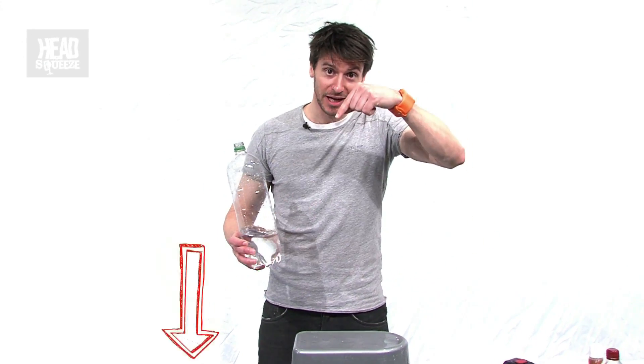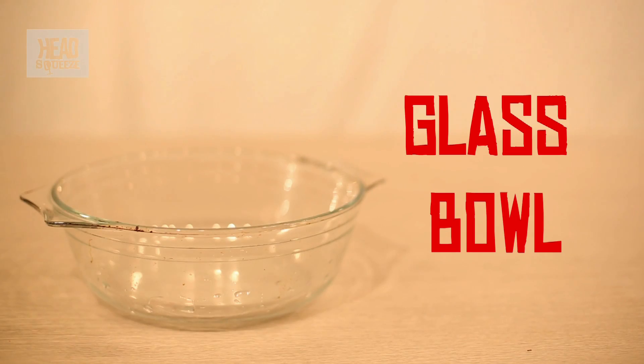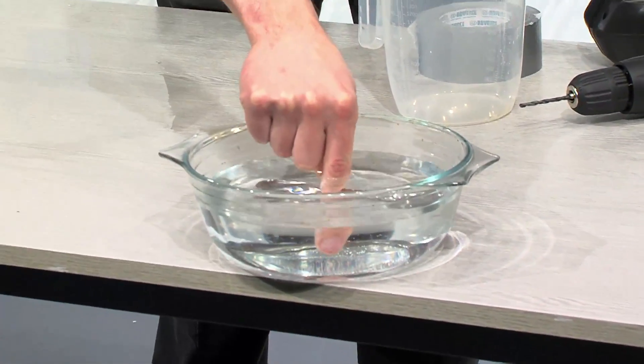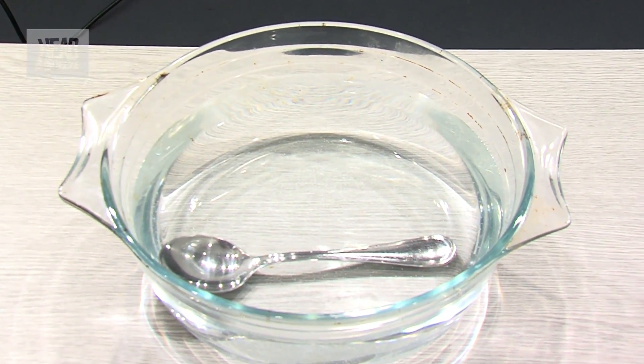If you like what you've seen there, click the like button down below. For the second demonstration, really simple — what you're going to need is a big glass bowl of water and a spoon. All I'm going to do is put the spoon into my bowl of water. When I look into the bowl of water from the top, I can see there's a spoon in it — nothing surprising about that.